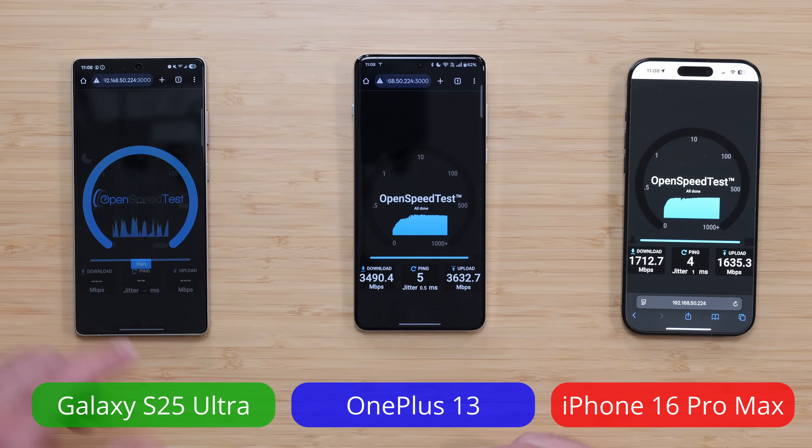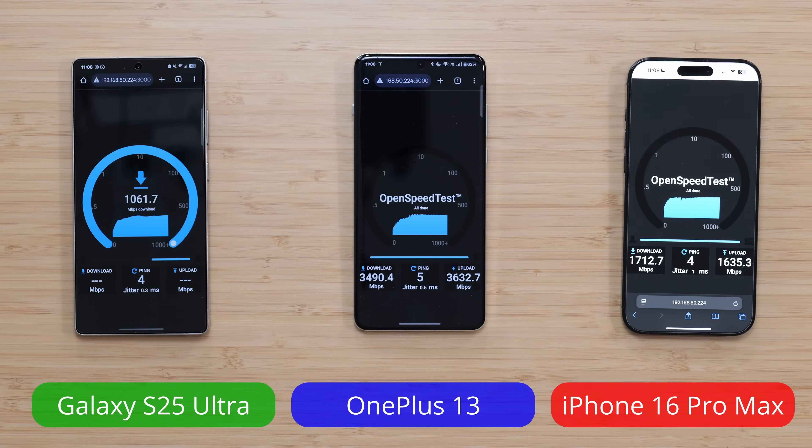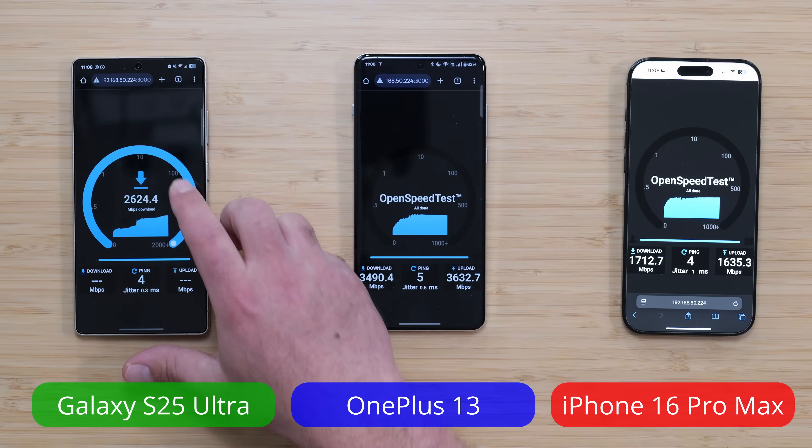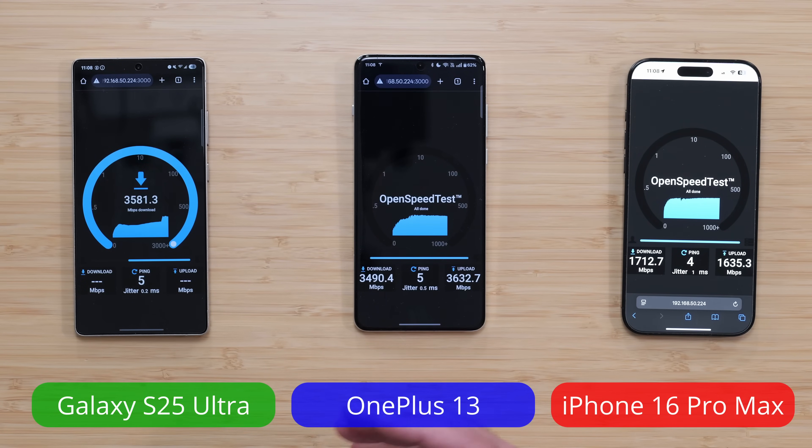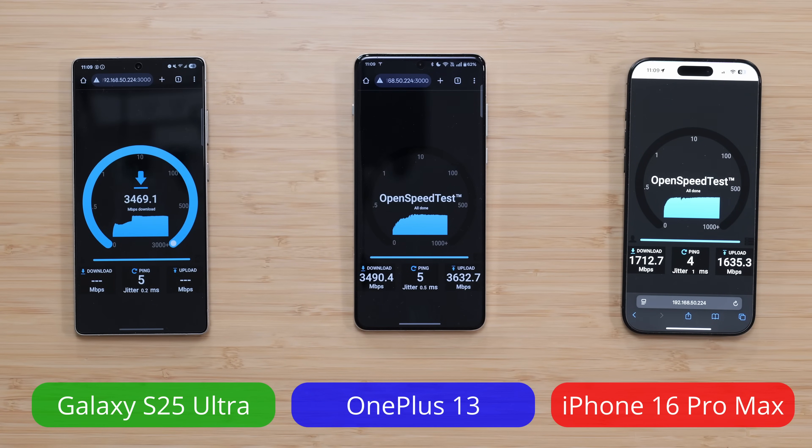Here's the trick with the Samsung: it's almost like it goes into a power-saving mode. It speeds up and it can go much faster. If I refresh it while it's going fast, then it's going to start off fast, and it will actually get really fast speeds. So the Samsung kind of goes into a power-saving mode, versus the OnePlus 13, which is consistently fast. The Samsung still delivers very, very fast speeds — I have seen it go faster.